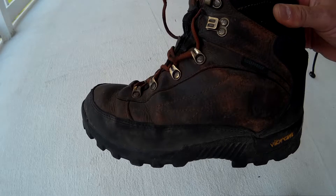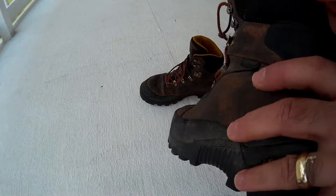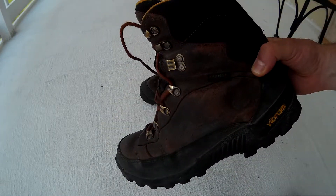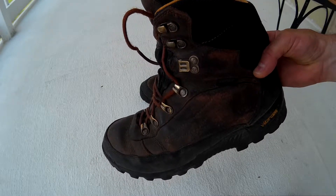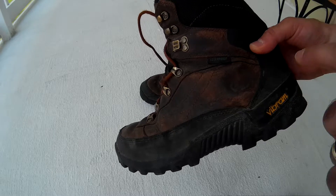Now I tell you, if you're looking for hiking boots or real rugged boots that are waterproof, durable, and comfortable, you've got to look into these because I really, really like these. If I had to buy another pair of hiking boots, I would look for these again.